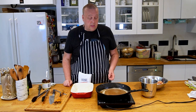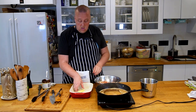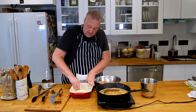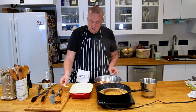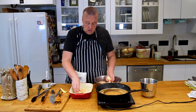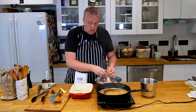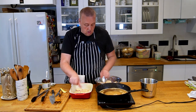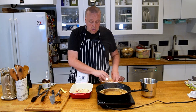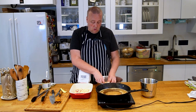While my broth is cooking, I'm going to start layering my pan. I'll begin by rubbing some butter in the pan, then start with the potatoes — layer potatoes on the bottom. The broth looks ready so I can turn off the heat.